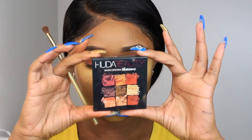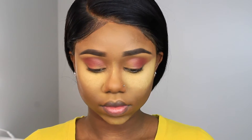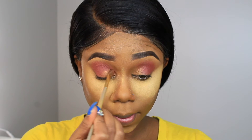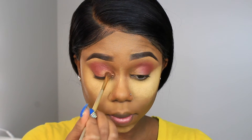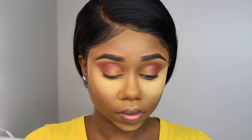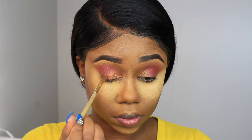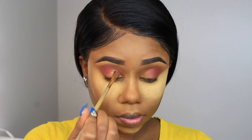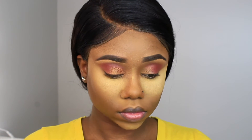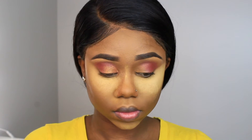I'm using the Huda Beauty palette — I think it's called Medium Brown Obsession or something like that, I'll leave everything in the description box. This is the gold tone I'm using in the inner corner of my eye. Then I'm taking the same brush I used for the maroon tone just to make sure the colors transition smoothly.